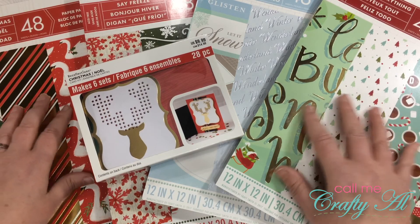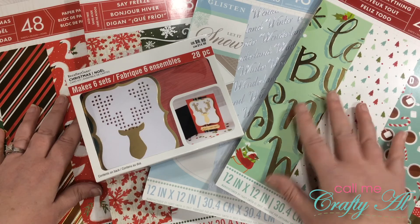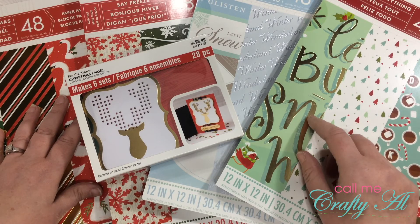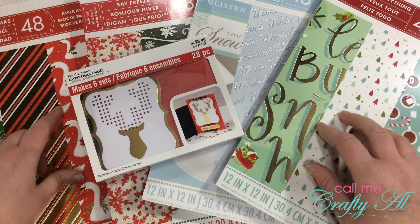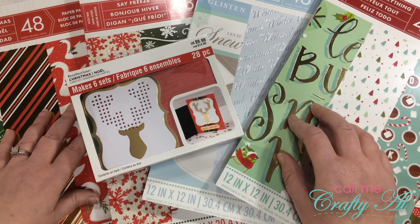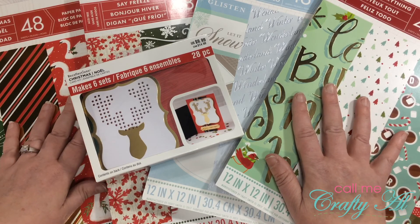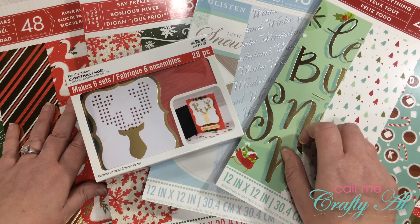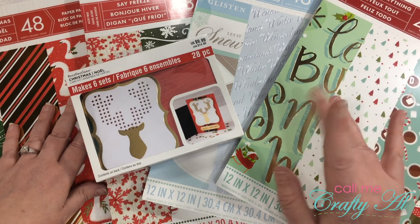I'll be sharing flip-throughs of the paper pads shortly. If you're not already a subscriber and would like to be notified when I upload those videos, please subscribe and hit the little bell. If you're already a subscriber, thank you so much for stopping by. Feel free to leave questions or comments below — I always love to read those and I'll get back to you as soon as I can. Hope you're having a crafty day, bye bye!